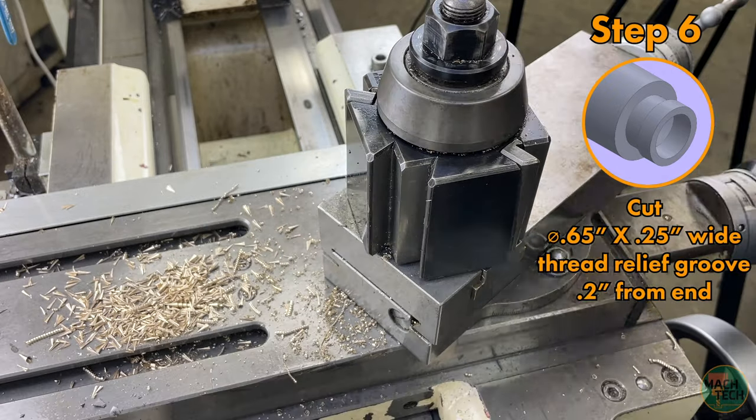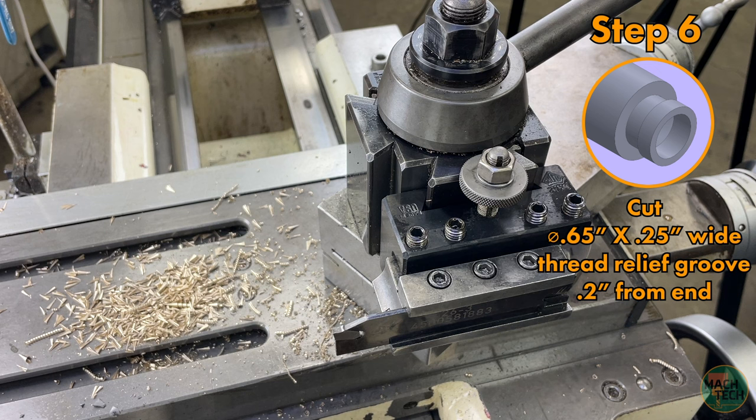Now we need the part-off blade. The carbide insert has a square edge good for square-sided grooves, but its main purpose is parting off — grooving all the way to the centerline so whatever is on the end comes off. The blade is in its own blade holder with adjustable stick-out. Right now we'll use it to make a thread relief groove — a groove immediately after the threaded portion that provides a convenient place to stop the threading tool during threading.